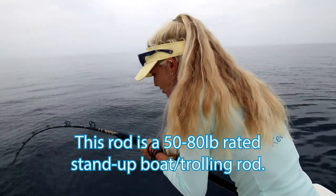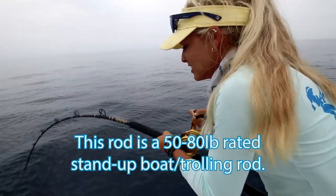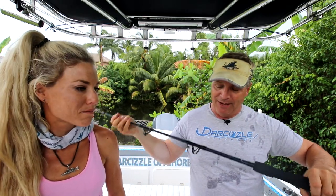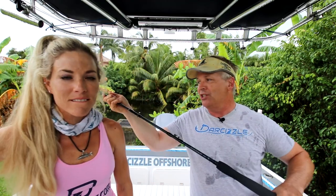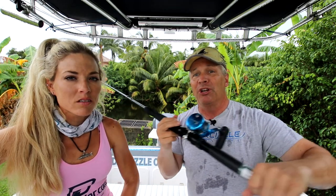Today we were fishing with somebody and he uses a boat rod — a 50 to 80 pound rated boat rod. So we went out and got one of those: a Shimano Talis. It's basically a boat rod used for trolling, rated 40 to 80 pounds — really stiff and short. So she's going to be able to horse those fish off the bottom with a lot more leverage. The reel she's using is the Shimano Torium — a pretty much standard bottom reel for a lot of folks.